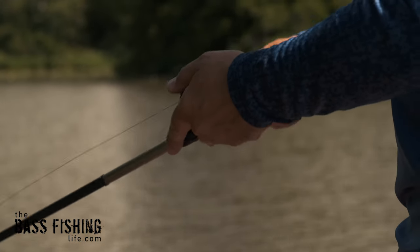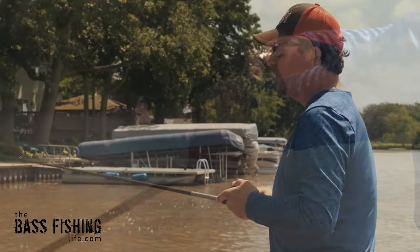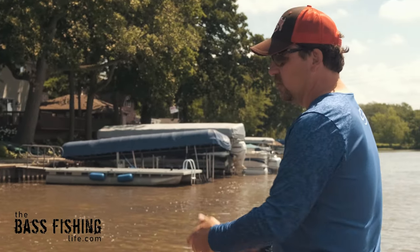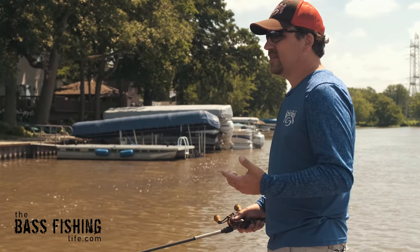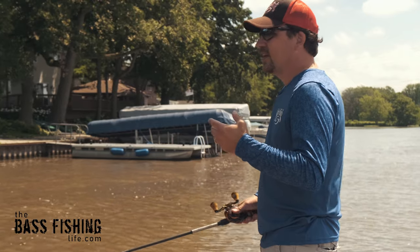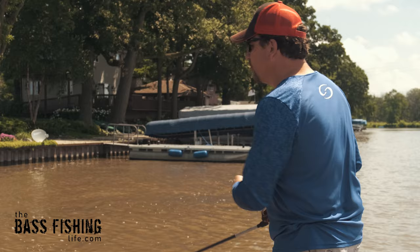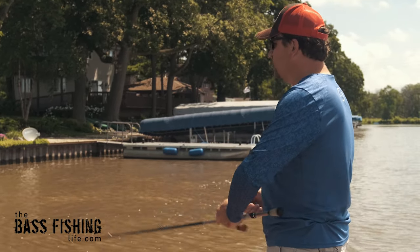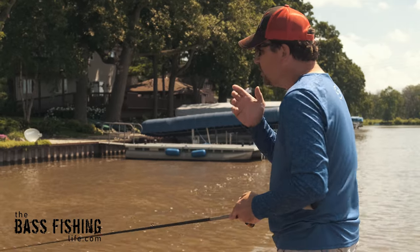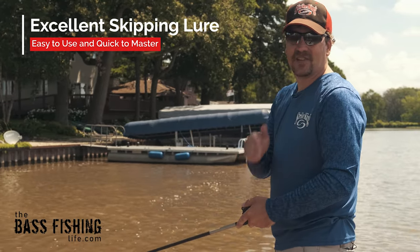I don't have to worry about it getting stuck on limbs. I don't have to worry about firing it way into some overhanging brush. I'm not going to have to spend all my time trying to get the lure unstuck from those places. My efficiency level goes way, way up when I'm using a hollow-bodied frog. And also, if you're just learning how to skip lures, this is an excellent choice — it skips really, really well.